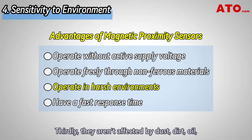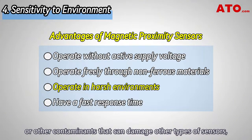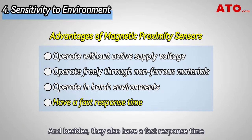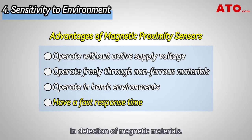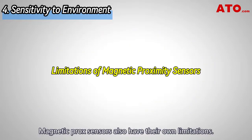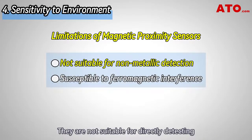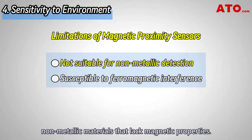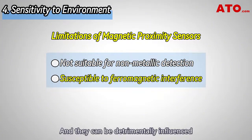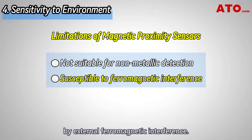Thirdly, magnetic sensors are not affected by dust, dirt, oil, or other contaminants that can damage other types of sensors, making them capable in harsh environments. They also have a fast response time in detection of magnetic materials. However, magnetic proximity sensors also have their limitations — they are not suitable for directly detecting non-metallic materials that lack magnetic properties, and they can be detrimentally influenced by external ferromagnetic interference, which can spoil measurement accuracy.